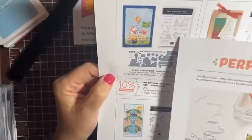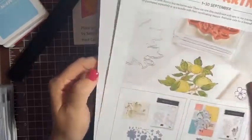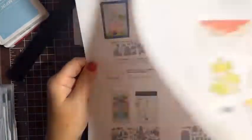If you bundle the dies and the stamp set together you get 10% off. There are six different sets you can get — they were all stamps in the annual catalog and now they have dies to go with them. That's only through September 30th, so it's a really good deal. I'm excited to play with these tonight.